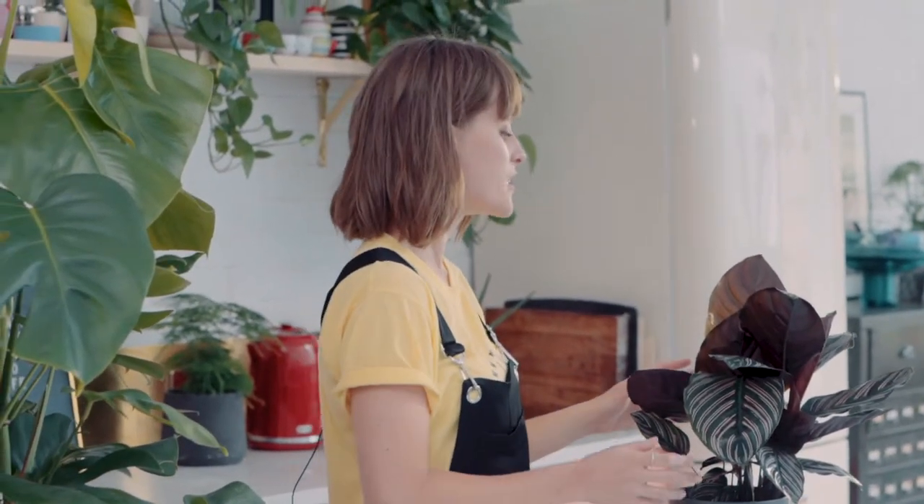While you're doing this, take the opportunity to examine your plant for any signs of stress or disease. If there are dead, brown or yellowing leaves, you can gently remove them and trim brown leaf tips, making sure not to cut into the healthy part of the plant.